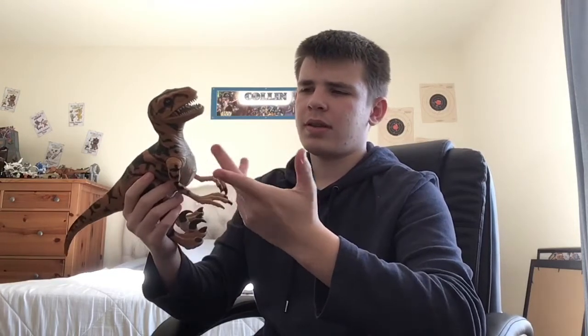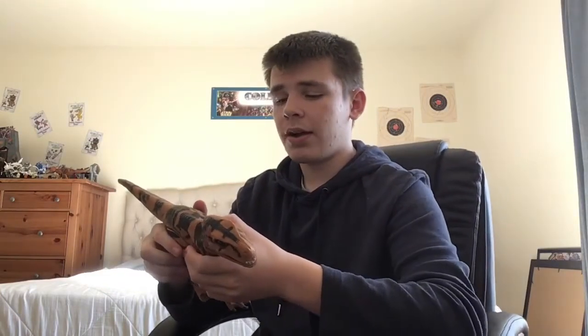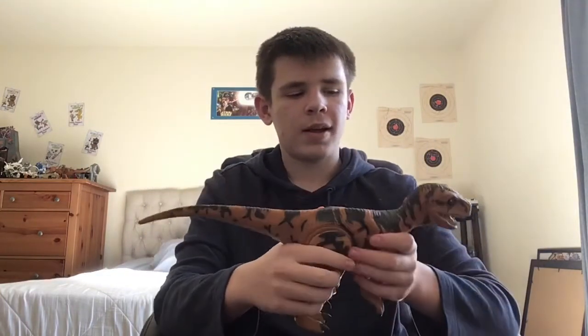I even cleaned some of mine because when I got them there was some dirt and dust on them. People on eBay don't really take care of these, which is pretty disappointing because you'd think they would clean it. Anyway, I'll cut to the size comparison.